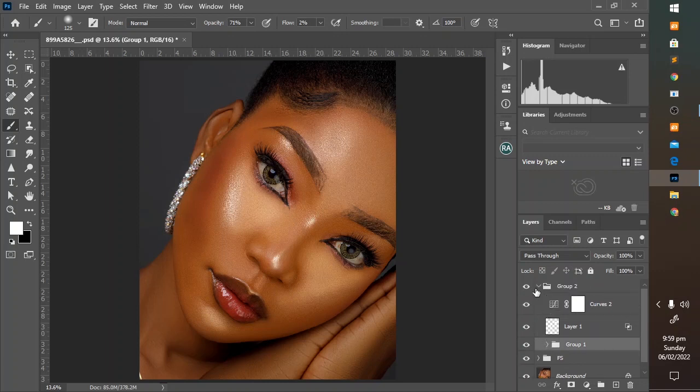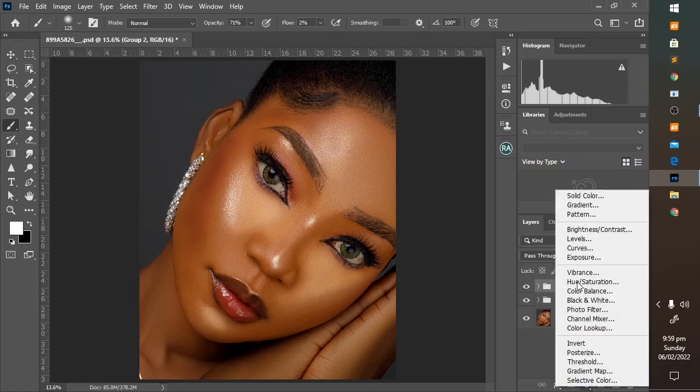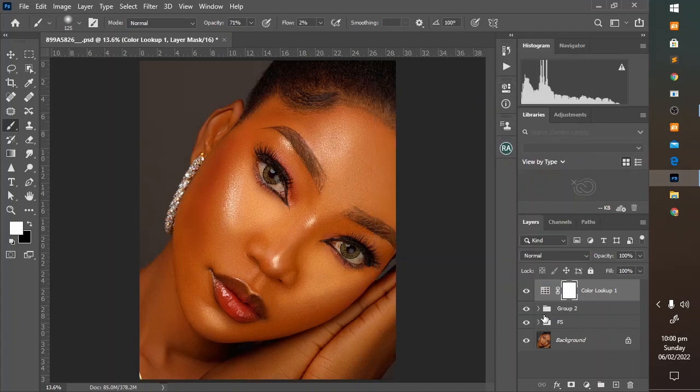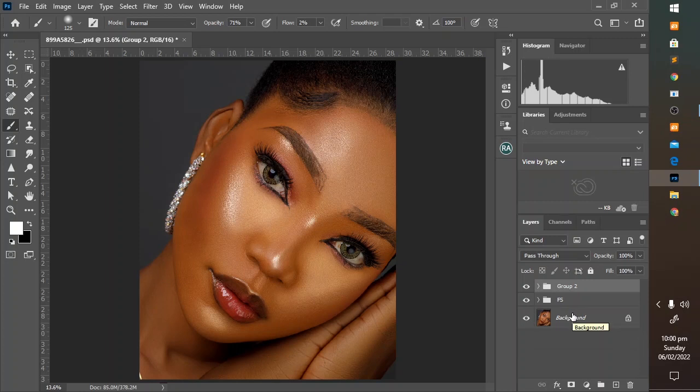From here you can go on to add LUTs to the skin to enhance the skin tone. There are several LUTs on our Instagram homepage — there is a link there so you can check that out. You can add a lookup table and load your LUTs from where you saved it. Amazing — before and after. I'll be deleting this; I just wanted to show you how to add LUTs in Photoshop.